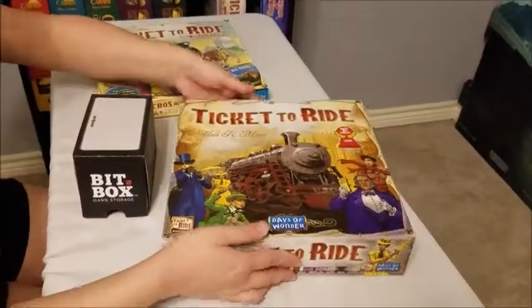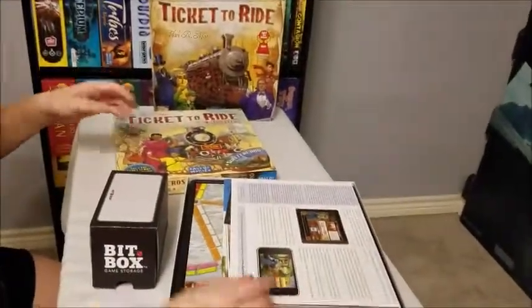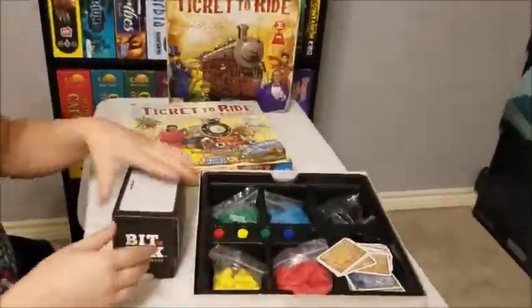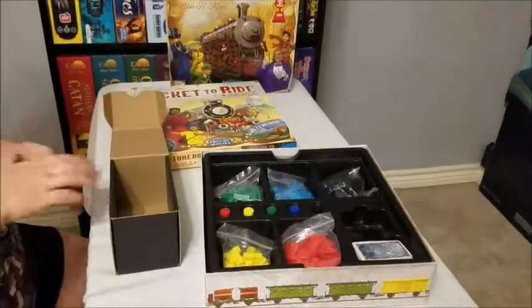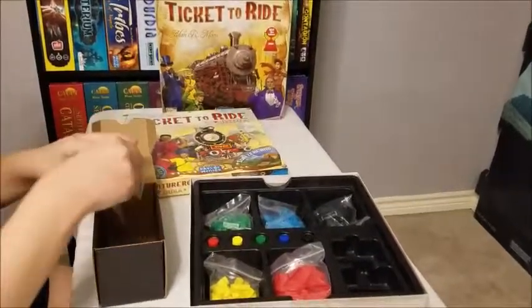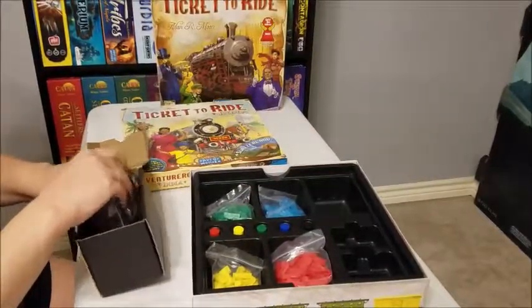Let's get on board with Ticket to Ride. We're going to be boxing this into a small bit box. So of course the boards and the rules are going to go into the board sleeve. This has the mini euro cards, so they fit very easily in a small box. And then after that you've just got all the trains.